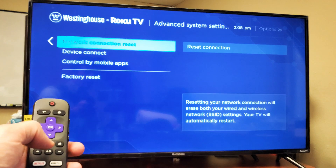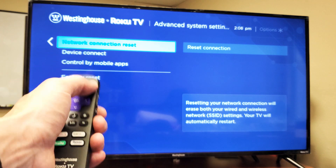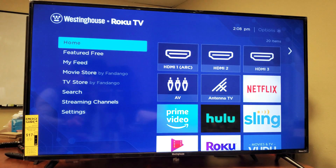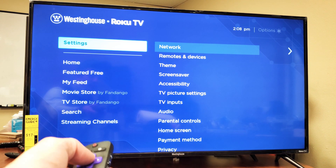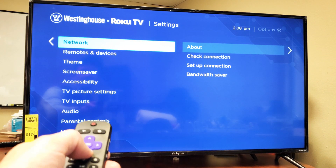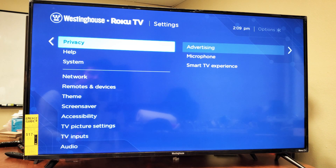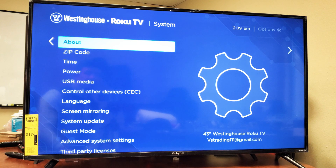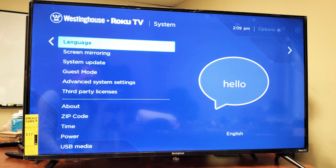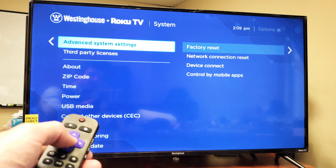Very, very simple. Go ahead and grab your remote, and what you want to do is press on the home button up here. Press the home button, and now what you want to do is just go down to where it says Settings. Settings right there. Click on OK. Now we're going to go all the way down to where it says System. Right there. Press on OK. Now we want to go down to where it says Advanced System Settings. Right there. Click on OK.